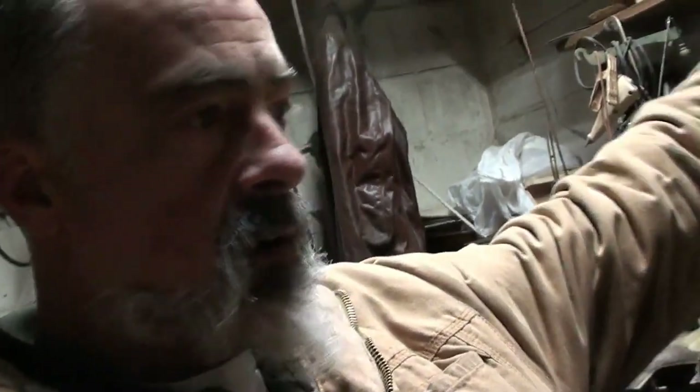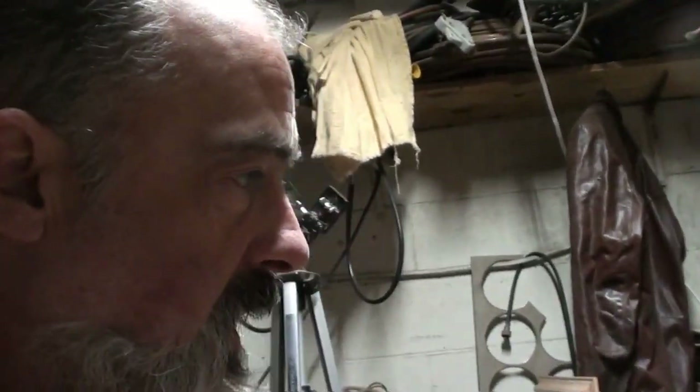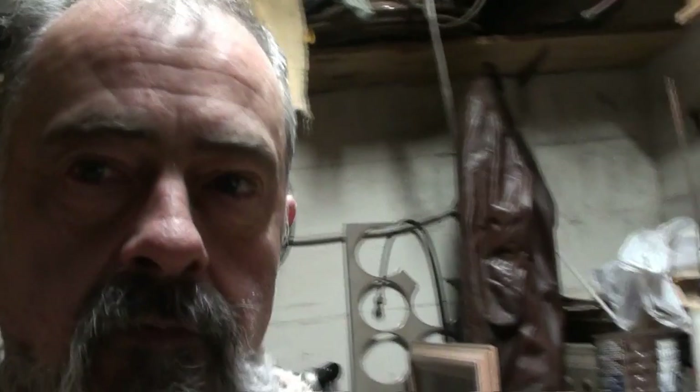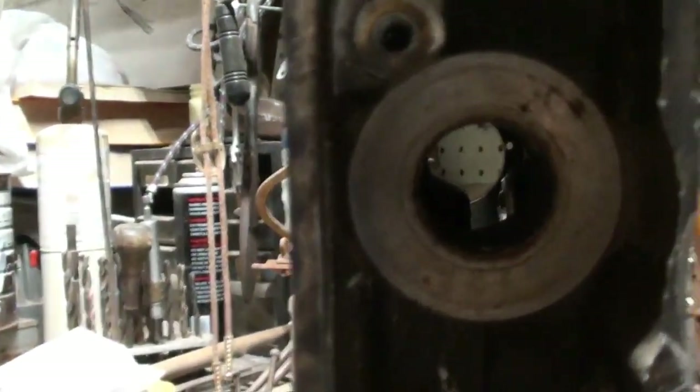Hey folks, The Desert Artist here. I am here in front of my workshop table and I am working on a new project. It involves an old sewing machine which is right here, which I have taken apart and taken out everything that was inside of it.